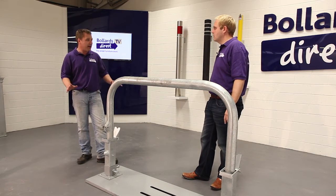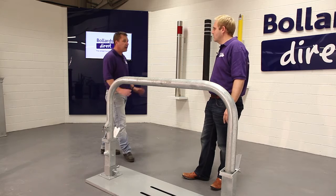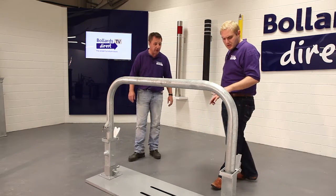Ultimately this could be used in any type of application and any environment whatsoever — wherever you want to restrict access at a certain point during the day.